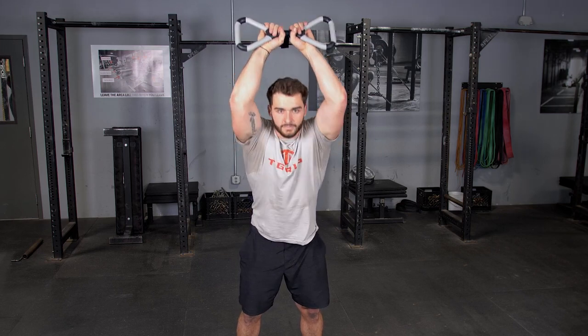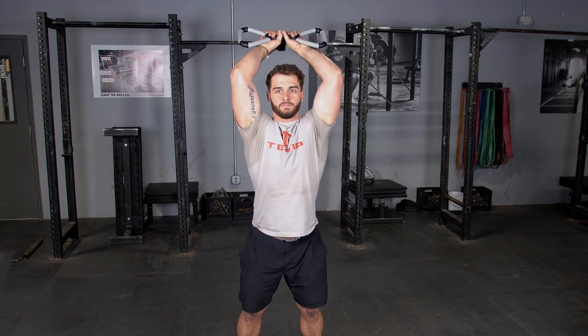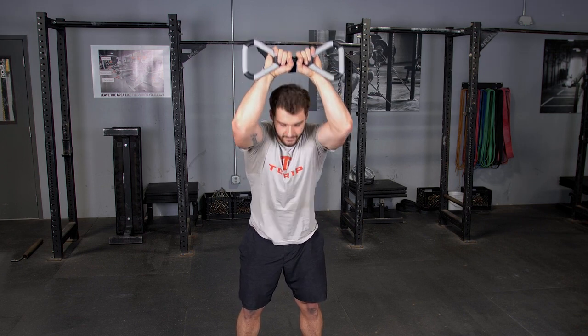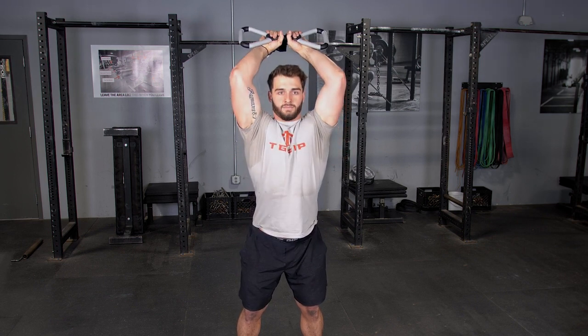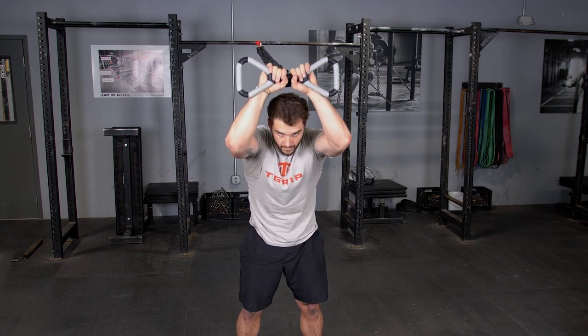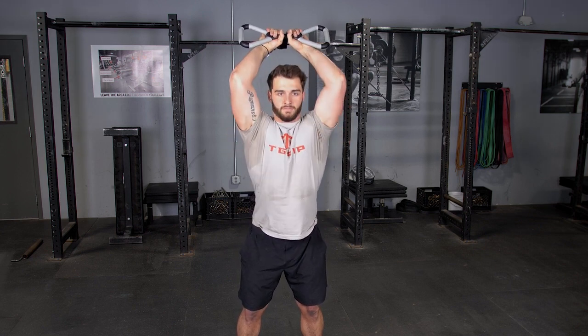Standing overhead crunch with the t-grip max bar and band system using the center grip is a great exercise for the abdominals. Begin arms overhead holding your max bar with the center grip, standing in an upright position facing away from the anchor point.